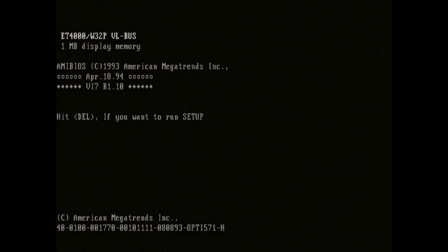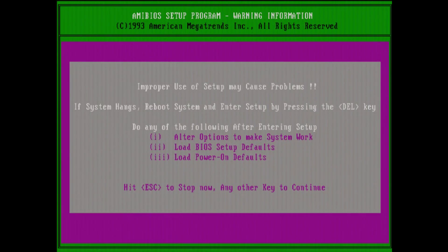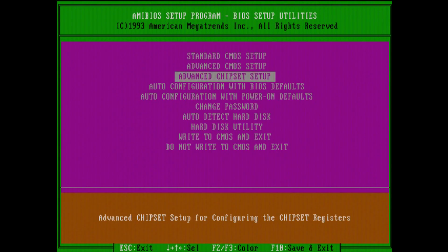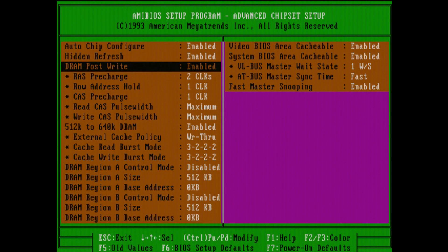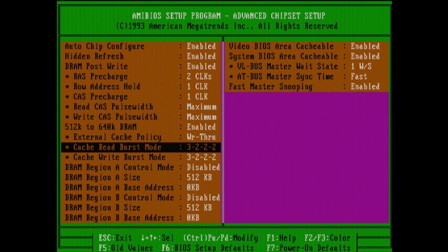Let's take a look at the BIOS real quick here on this motherboard. Some nice options in here — regular hard drive settings and stuff like that, nothing particularly special, pretty average overall. We've got some nice options in the advanced area though, including advanced options for cache and memory. But I find some games don't seem to work when I set the memory timings down to 3-1-1-1, so I'll have to play with that a little bit.